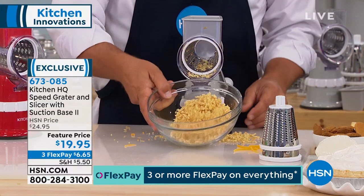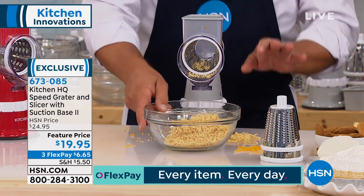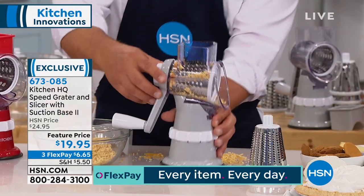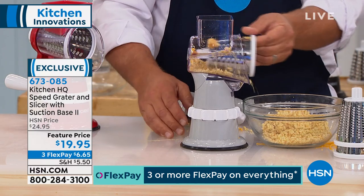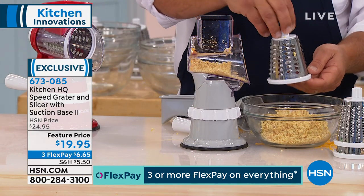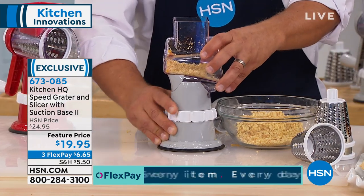Here's the best part: it's so easy to set up and clean. Everything comes apart and it's dishwasher safe. I'm going to unscrew the back handle — the drum slides out. These drums are all stainless steel and dishwasher safe. The top pops off the machine when you unlock it.